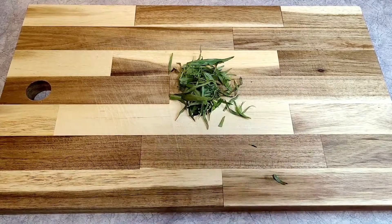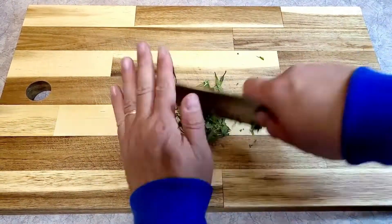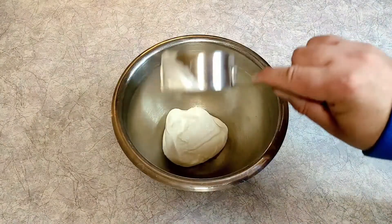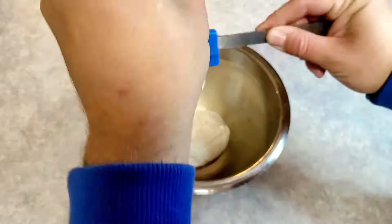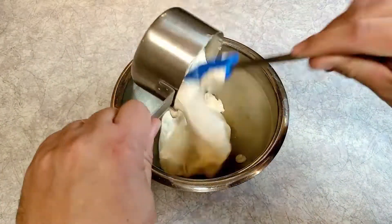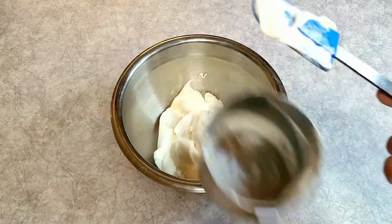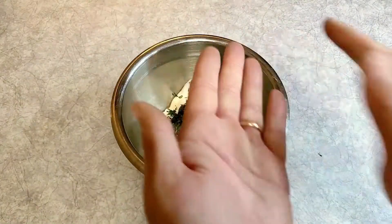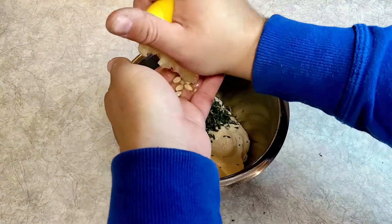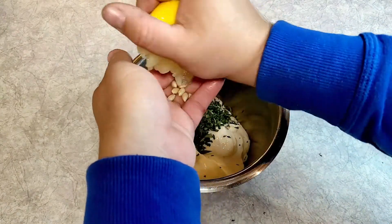First off, I used some fresh tarragon leaves, about a few tablespoons worth. Chop that up as fine as you can get it and put it aside. We're gonna need a half a cup of sour cream - get it all in the bowl - and then one full cup of mayonnaise. This will create just a little bit more flavorful base. Throw in the tarragon leaves.